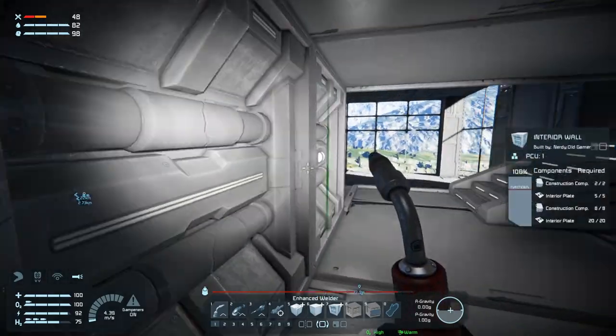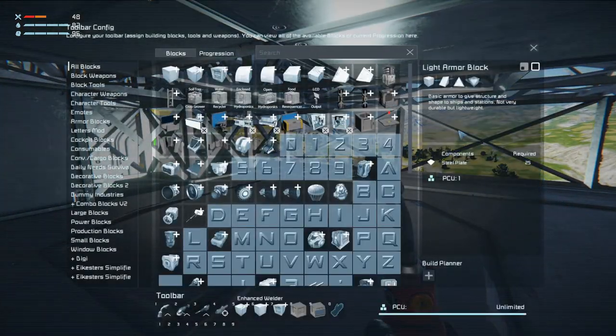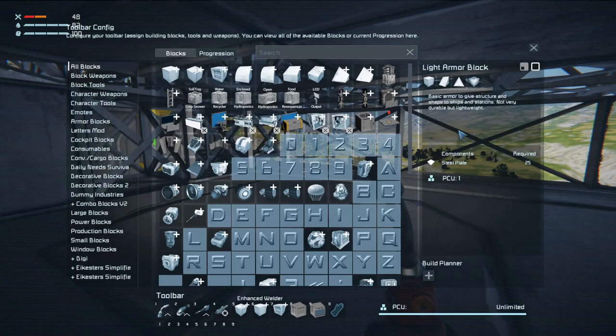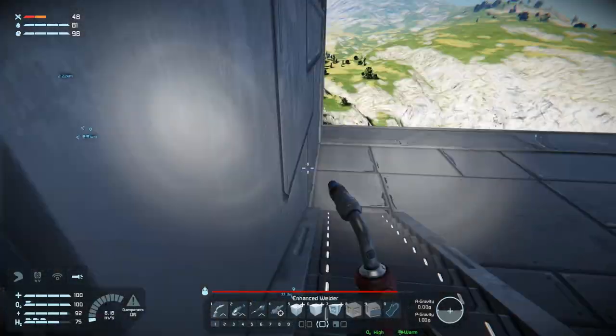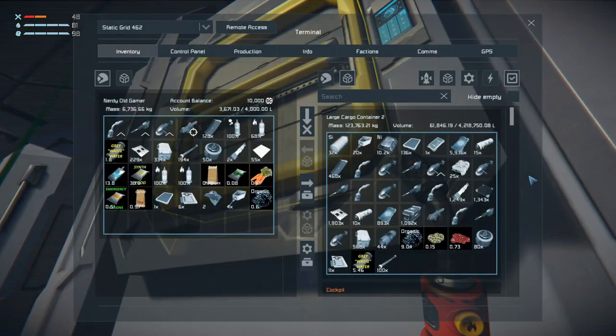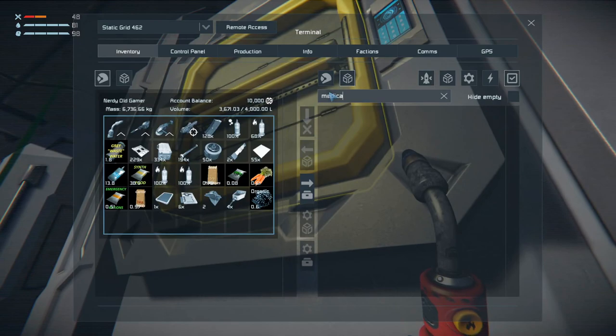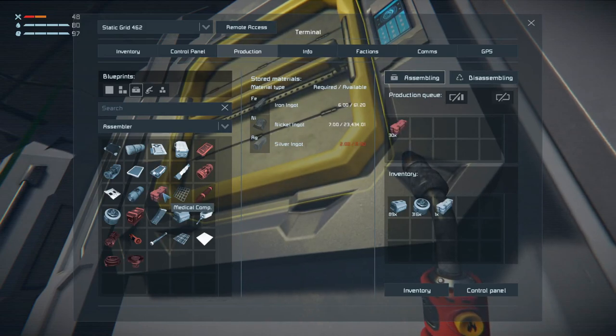That'll be our medical bay - cool. Now actually I think I have enough to build a medical room. We need 15 medical components - let's see how many we can make. Medical, no production... where are the medical components? There. Two, three, two, four - whoa whoa whoa!